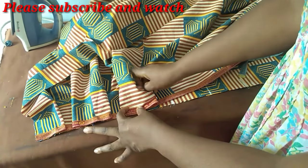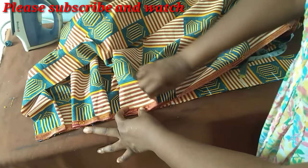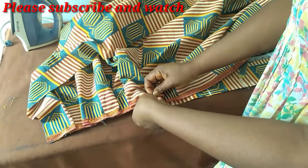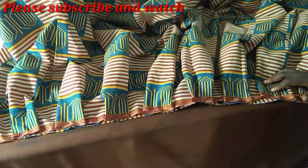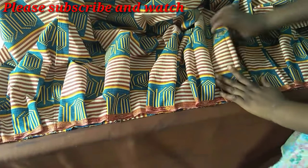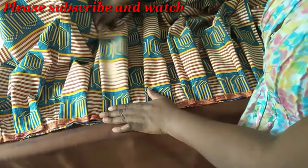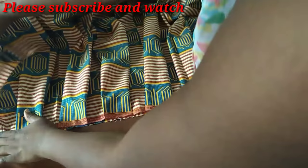If you have a tiny waist it means the skirt is going to be fuller, especially if you are still using the three yards I used. I've now done the pleats — you can see the box pleats — and I made sure they are evenly distributed.